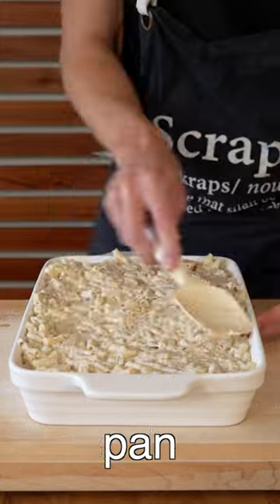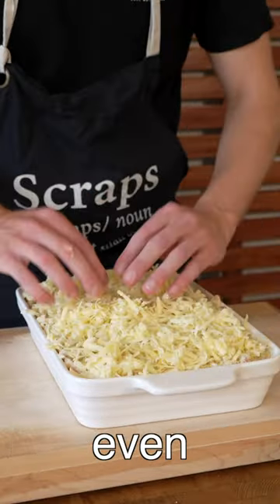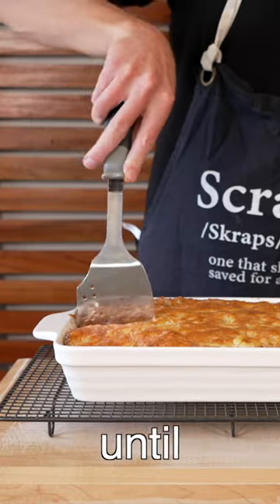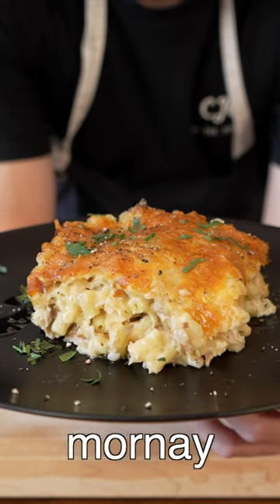Transfer over to a greased baking pan, sprinkle with the panko breadcrumbs and the cheese, making sure it's completely even. Then bake at 180 degrees Celsius for 30 to 35 minutes or until golden, then let it sit for 10 minutes. Remove it and there we have our delicious tuna mornay.